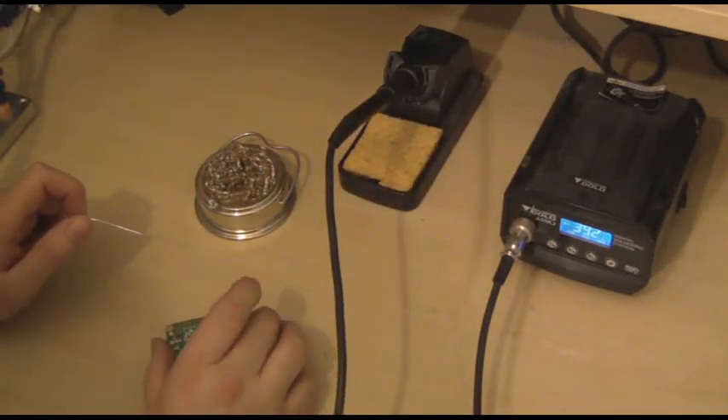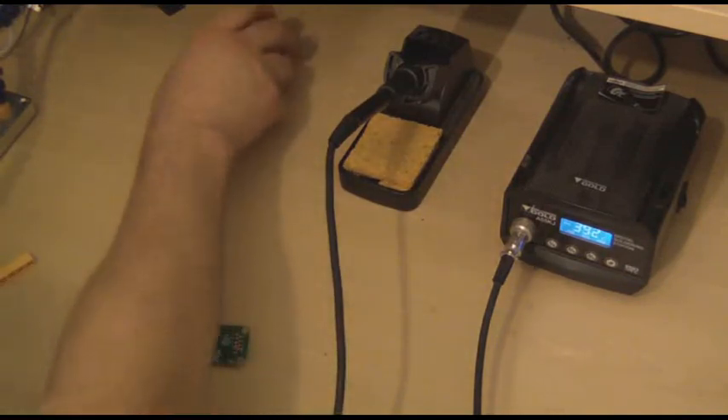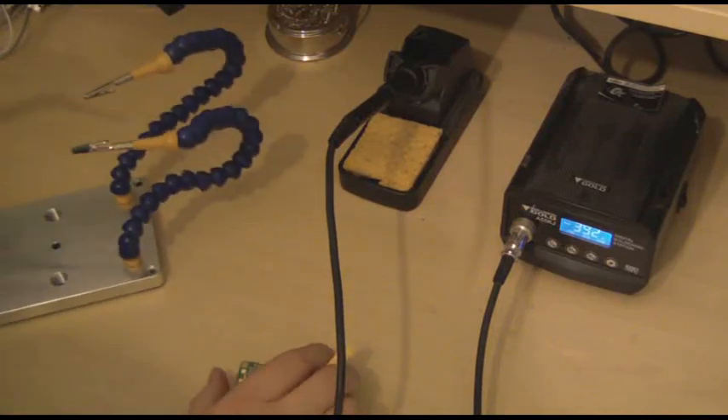One thing I'm doing here is using my helping hands to hold the board steady while I continue soldering, although it's not strictly required.